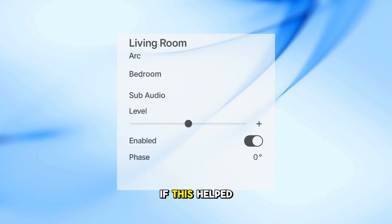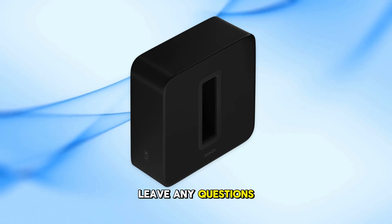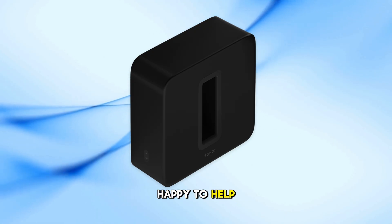And that's it. If this helped, hit like and subscribe for more Sonos tips. Leave any questions down below — happy to help. Thanks for watching.